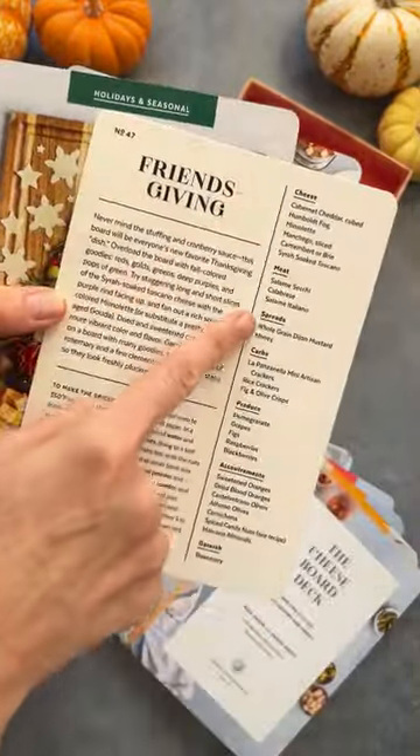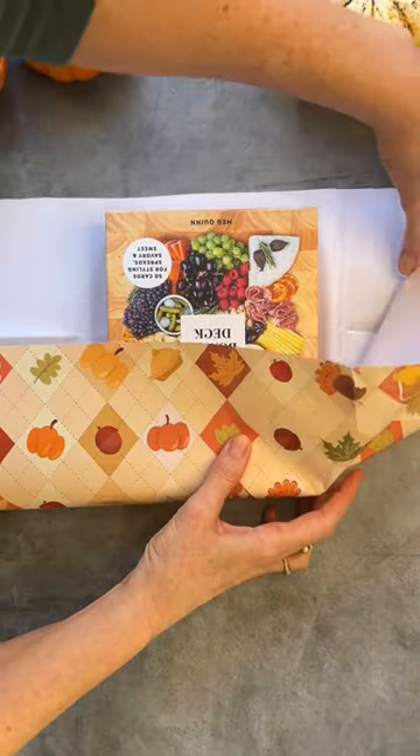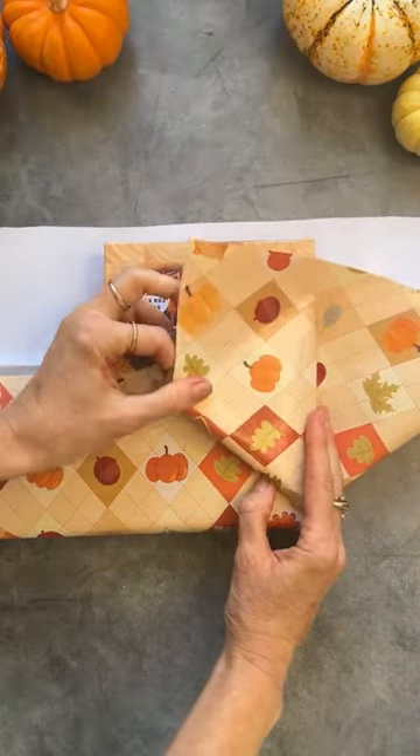It's full of recipe cards for cheese boards, dessert boards, kids boards, lunch boards, breakfast boards, and beyond.